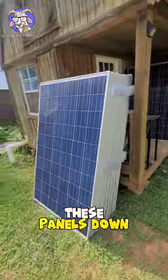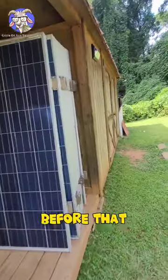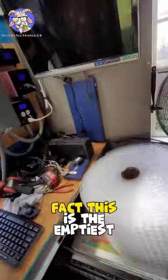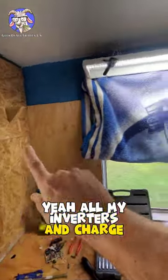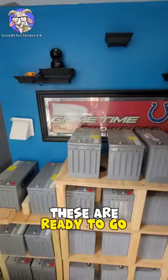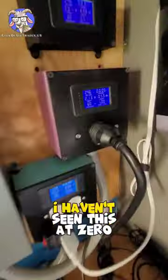This is weird seeing all these panels down — pulled all these down yesterday and got these down the day before that. In here I've been cleaning up; this is the emptiest I've seen in here in a very long time. All my inverters and charge controllers and stuff, all the cabling for the batteries is all taken off. These are ready to go. Holy shit, 100 degrees in here — this is wild. I haven't seen this at zero amps in a very long time.